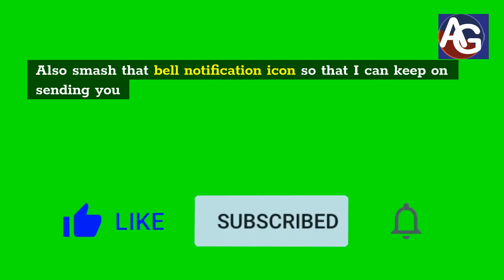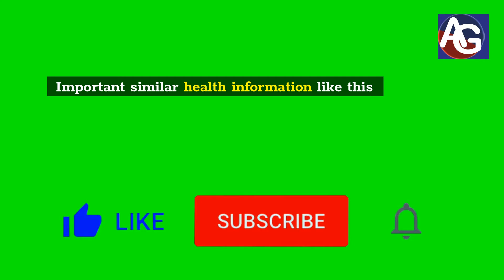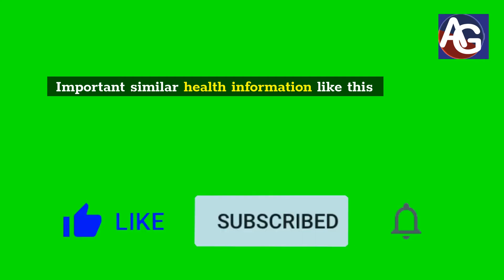Also, smash that bell notification icon so that I can keep on sending you important similar health information like this.